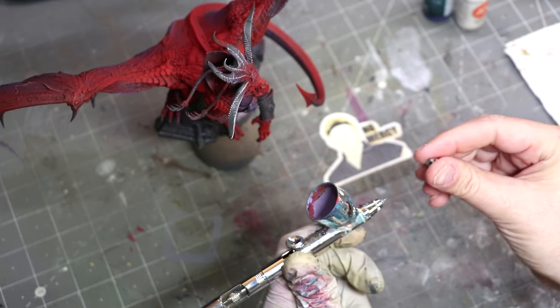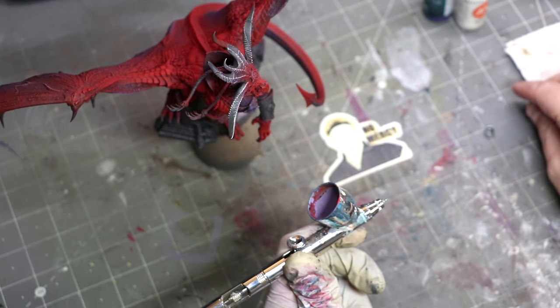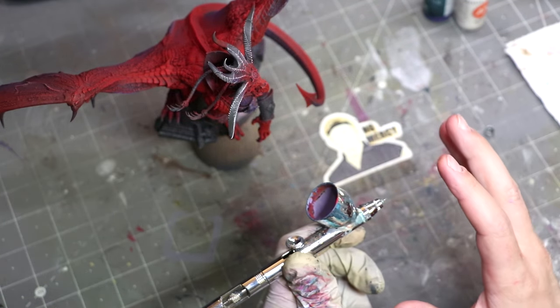This seems really obvious, I suppose, but it's a great technique — something you can really easily control to create directional lighting, to create particular highlights wherever your light source happens to be. Use the angle and cone that the airbrush is spraying, combined with the direction you're holding your miniature, to achieve effects and put paint where you need it.